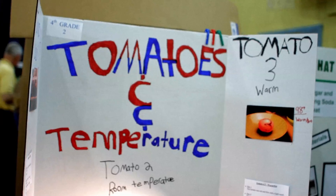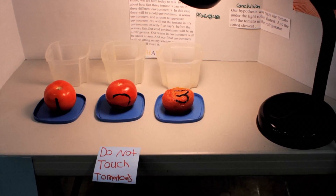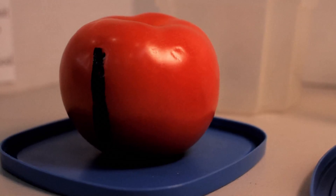We are doing a tomato experiment. It involves three tomatoes and different climates. We put them in different environments for five days to see which one would rot the fastest.